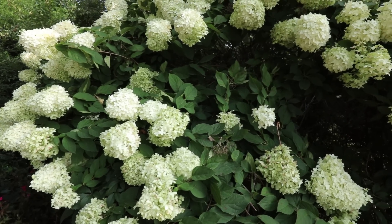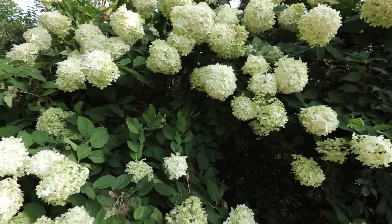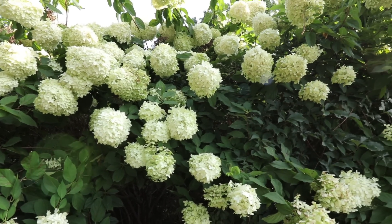Unlike the big leaf hydrangeas, hydrangea paniculata are definitely sun loving plants. I've got these 2 limelight hydrangeas planted in absolute full sun. They bake from early in the morning until late in the evening.